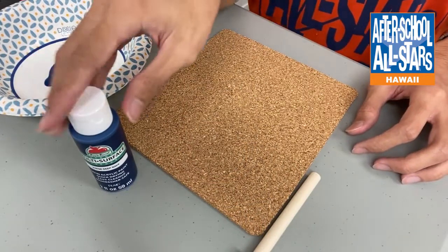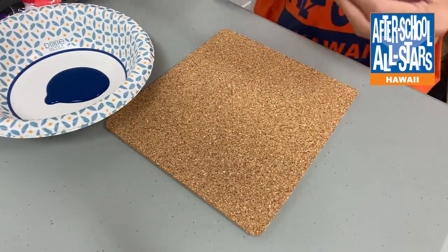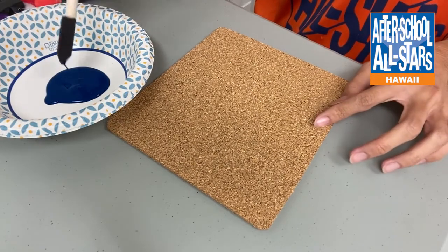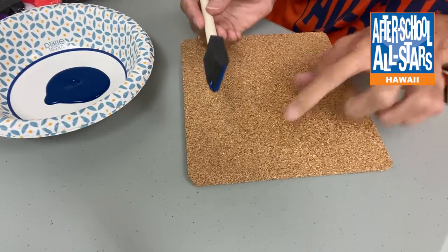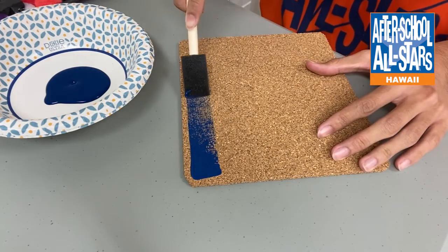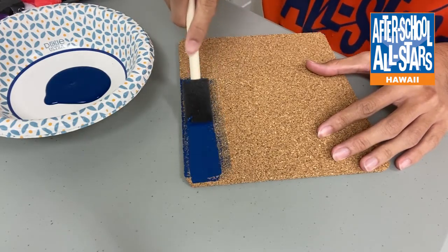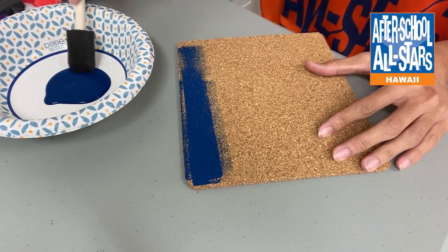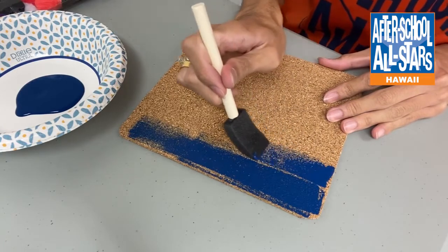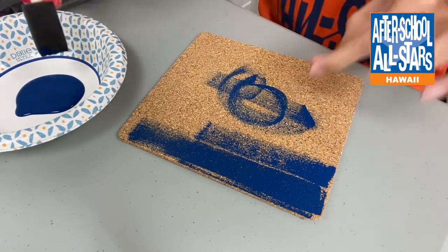What I've done here is put some blue paint into a small bowl. You can use any color paint that you want. I'm going to take this foam brush and dip it into the blue paint — we don't need to use too much. We're going to start from one end of the cork trivet and just work our way down, going in straight lines.